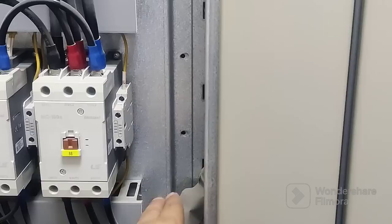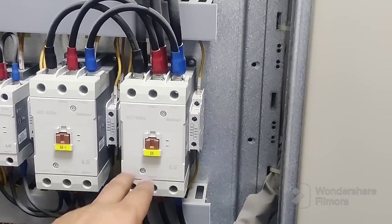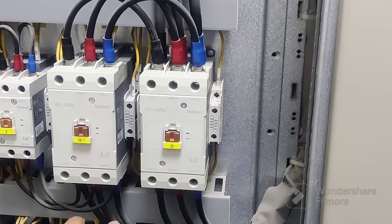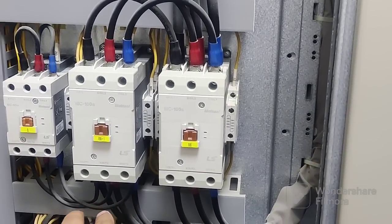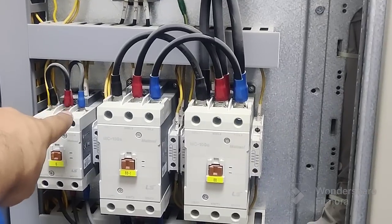Three cables are coming here. You connect here so three will go directly outside to the motor to the connector box, and these three will come here. From this one, three will go outside to the motor, and three also you will connect here to the star contactor.